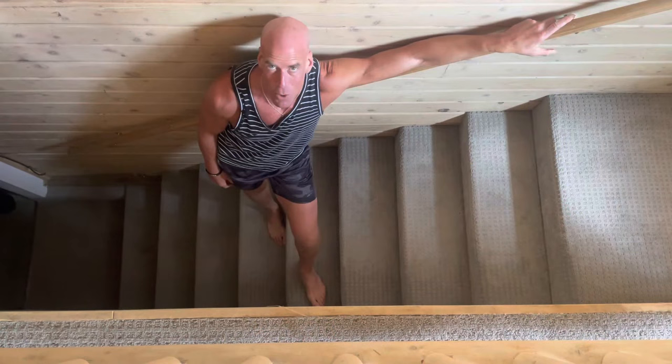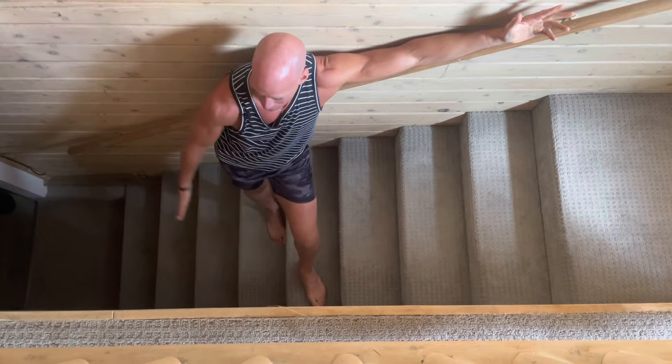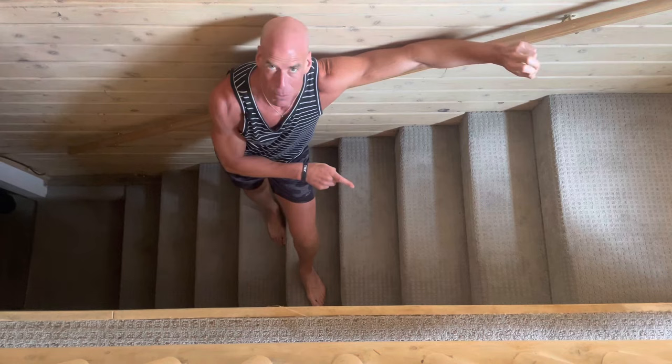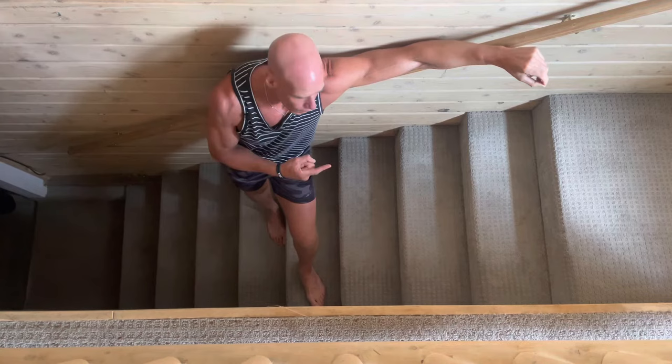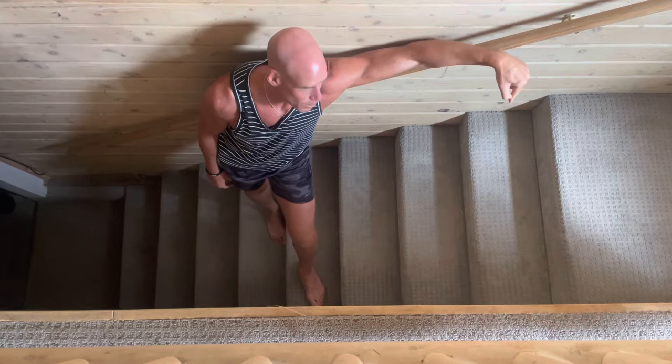If you don't have a Jacob's Ladder but you have a stairway, guess what — you have a Jacob's Ladder. I'm now standing on a stairway. Something you may not have considered: the angle of a stairway is very similar to that of a Jacob's Ladder. Usually we just walk up or down, but you can crawl up and down this stairway just like a squirrel for as long as you want, simulating the Jacob's Ladder.